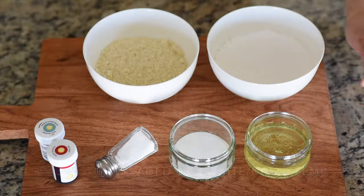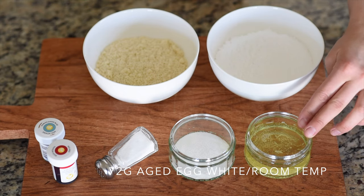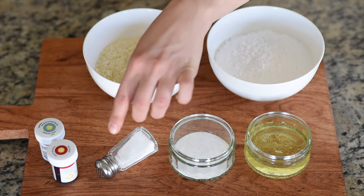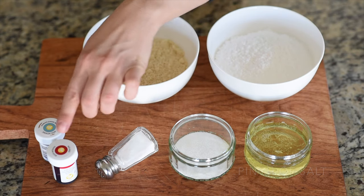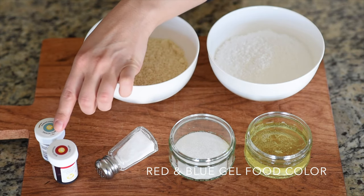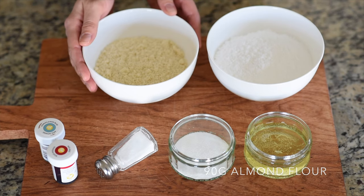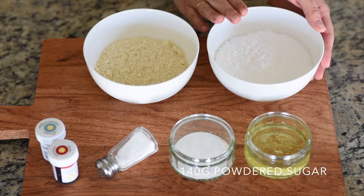Let's jump in. You will need 72 grams of aged egg whites, 20 grams of fine granulated sugar, a pinch of salt — and I like to mix my brown with red and blue gel colors — 90 grams of almond flour, and 140 grams of powdered sugar.